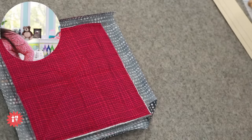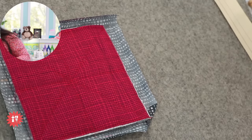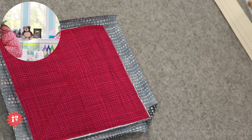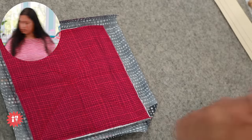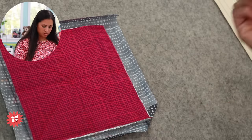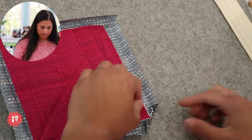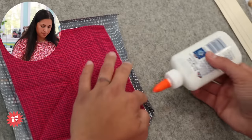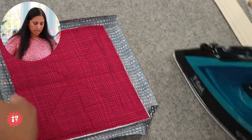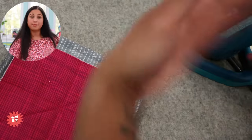Let's start glue-basting this down so you can see each step. I'll use the liquid washable Elmer's glue — any fabric-safe washable glue-basting product works fine. I put a couple of dots along here; I'm not worried about going the whole way since this is just a sample. You'll repeat these steps to do it to all four corners and finish your project.